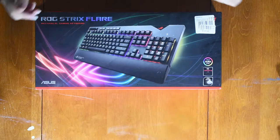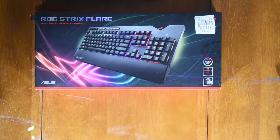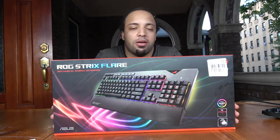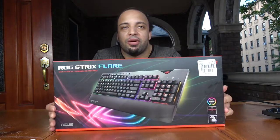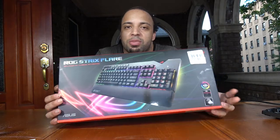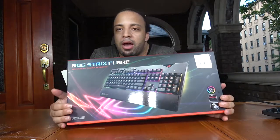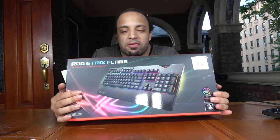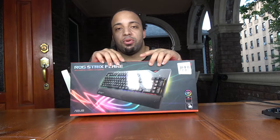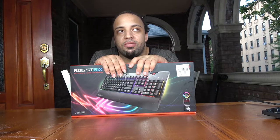We're going to go ahead and start with the ROG Strix Flare, which is a keyboard I've actually had for some time — used it for quite a few months. So let's get started. This is the keyboard right here. It's really nice. I'm recording outside so it's a bit hot, but anyway — this is known as the ROG Strix Flare and as you can see it's $129.